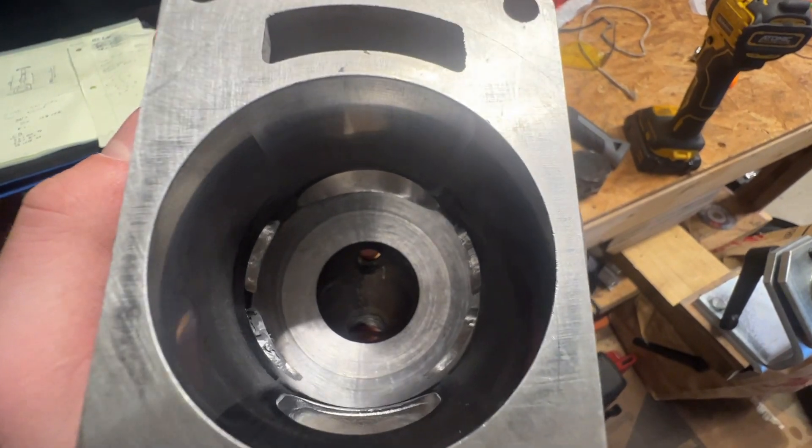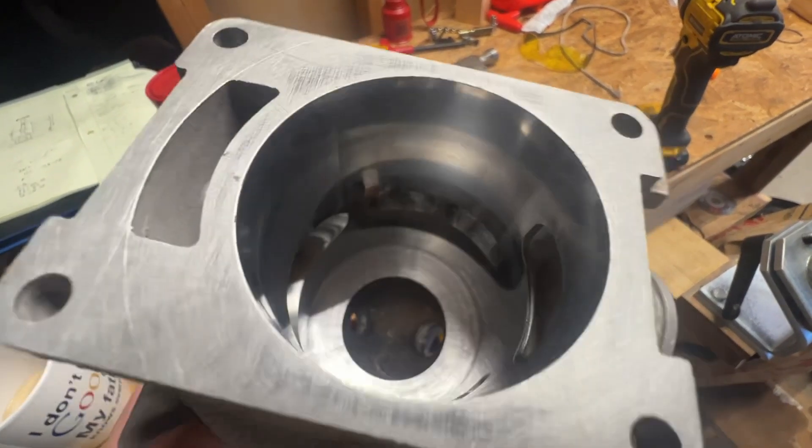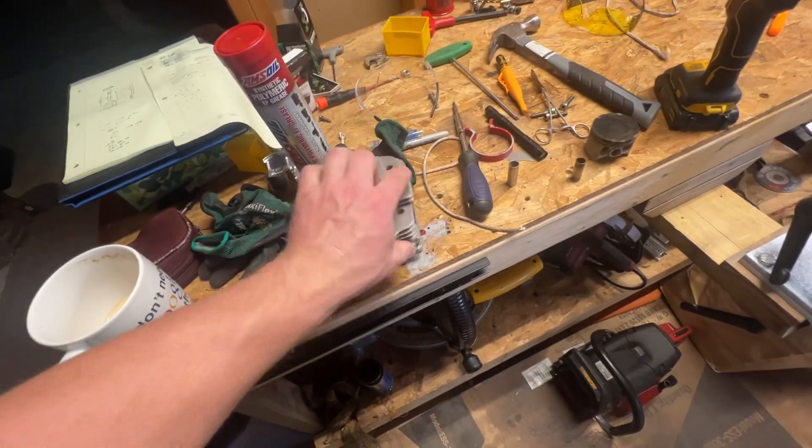There's the squish band — six and a half to seven degree angle — using my little angle finder. There's the transfers and intake, completely stock like I said.